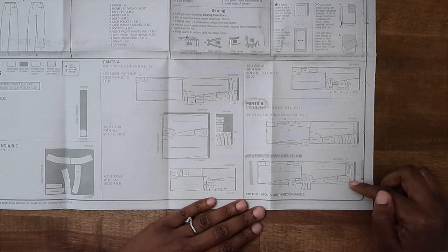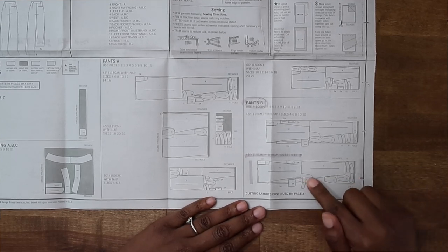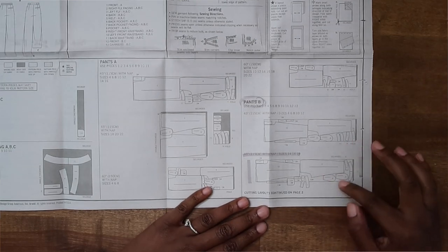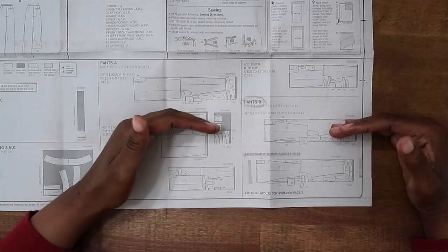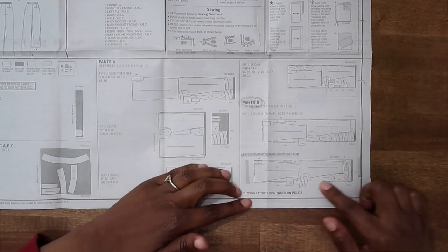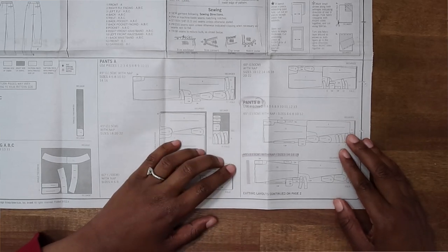Once you have decided on the cutting layout you'll be using, it's important to note how the fabric is folded. The most common way you will see it is with the fabric folded lengthwise — the fabric is long with one fold going down the length of it. That's the most common way to be efficient with your fabric, but it's not the only way, and we'll cover more of that in just a moment.